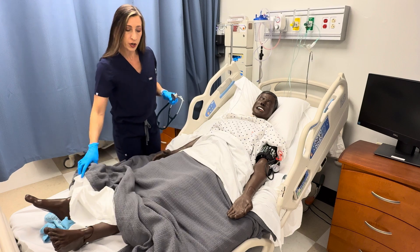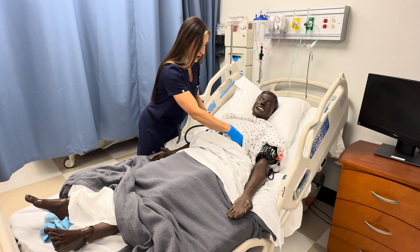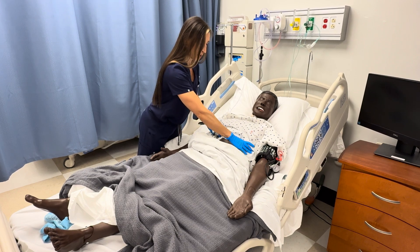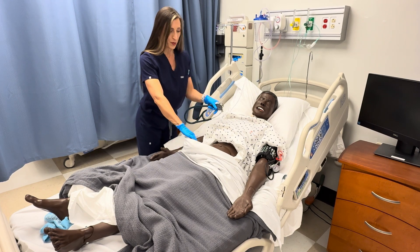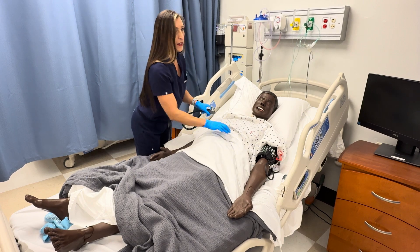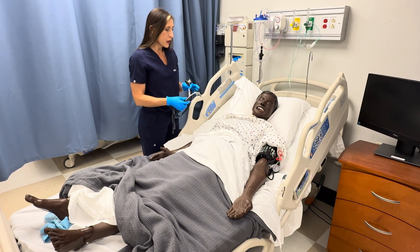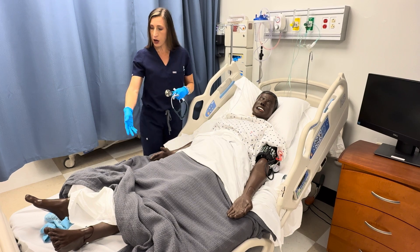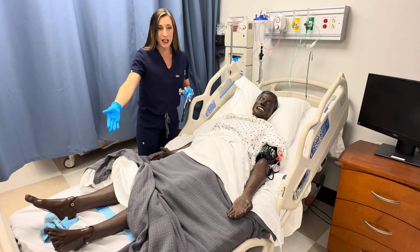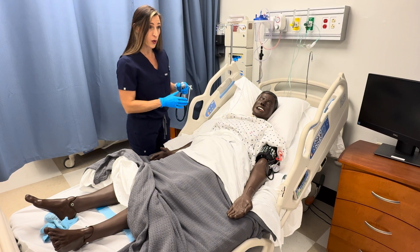I'm also going to look at the abdomen for my vascular assessment. On the abdomen, I don't see any visible pulsations and no abnormal vasculature — no enlarged veins on the abdomen and no obvious pulsations. On the legs, I'm also noting that there are no deformities or obvious surgeries performed on the lower extremities, so no amputations.